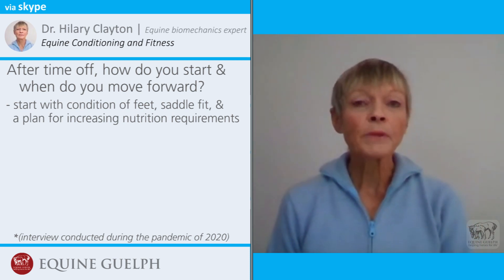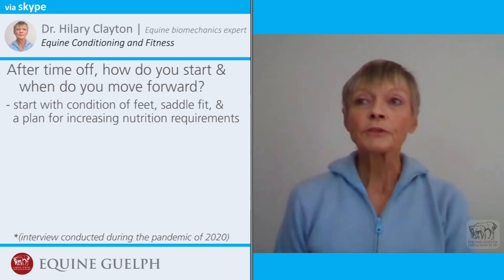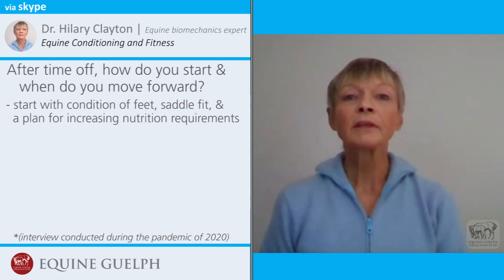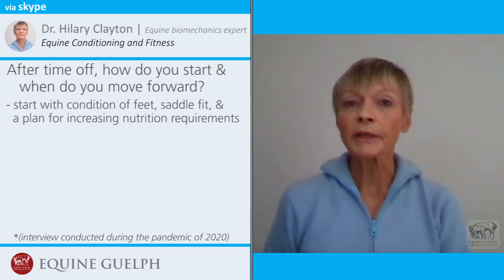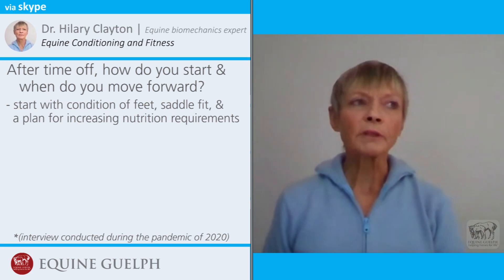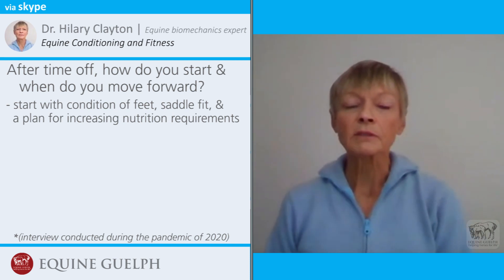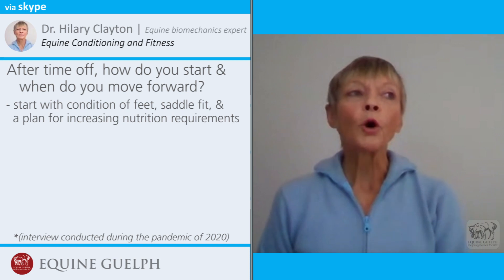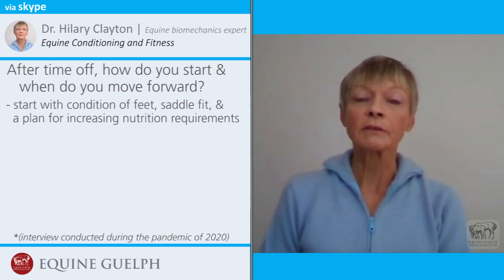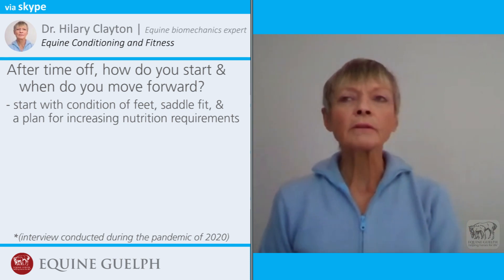Like all other parts of the horse's body, the hooves respond to the type and amount of exercise. We also have to pay attention to whether the saddle still fits, because horses will have lost muscle mass and the shape of their back has probably changed. They may need a sheepskin pad, shims, or to have the saddle reflocked periodically until they get their normal shape back.